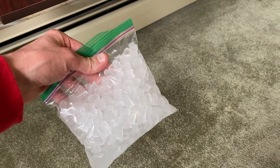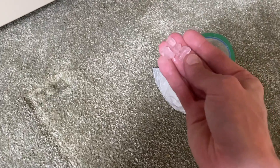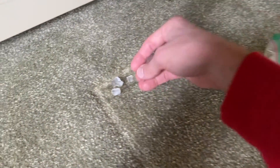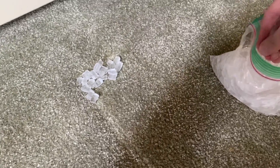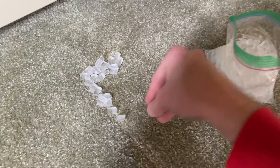What we'll start with is a bag of ice. As far as the ice, we are using what is called nugget ice from our Opal nugget ice maker. We're just going to apply the ice cubes all around the indents — you can use regular sized ice cubes, that's perfectly fine as well.